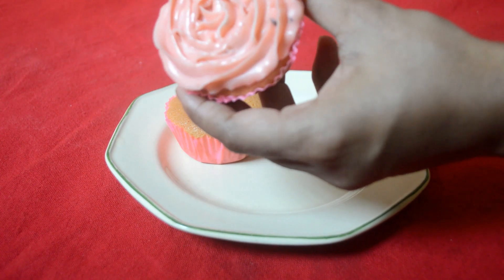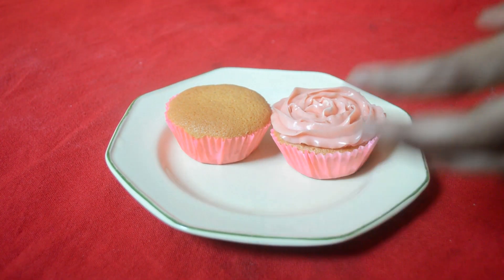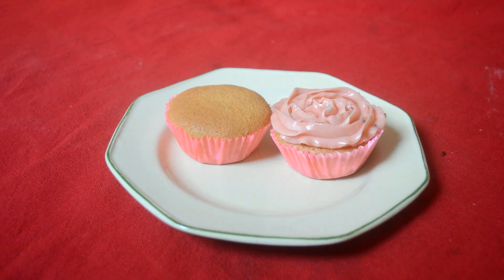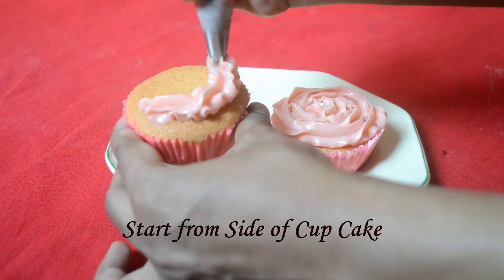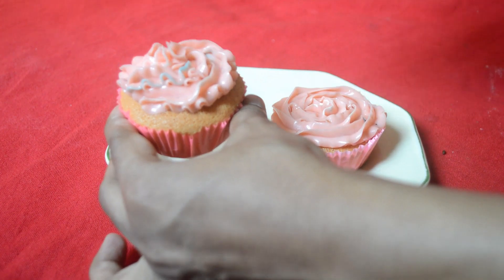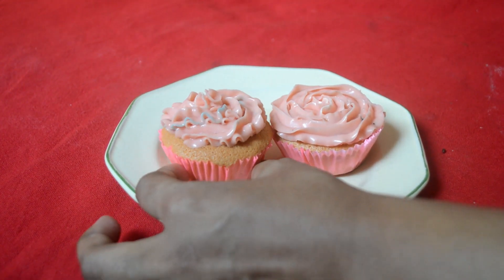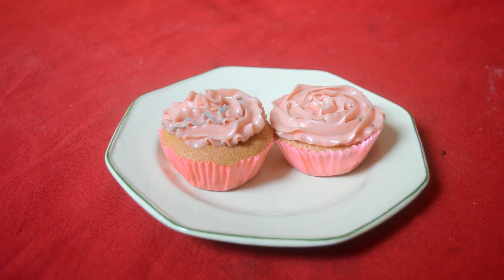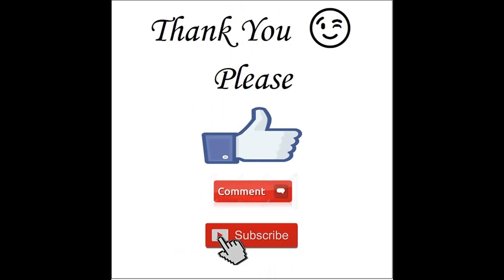We are going to start making cupcakes. For the second decoration, we will start making our cupcakes again. Thanks for watching Cake Classic.